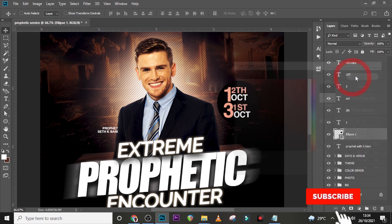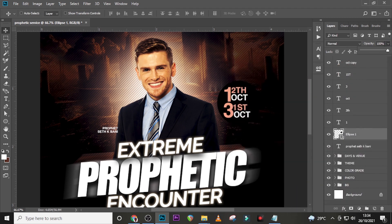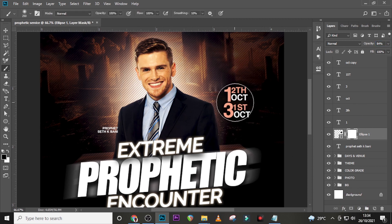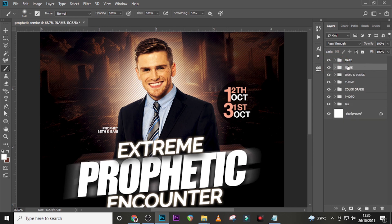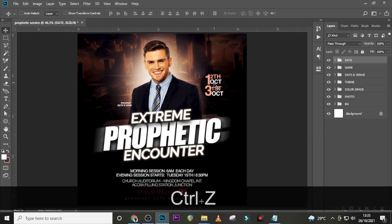Set the opacity of the circle to 84%. Give it a mask — click your brush, make sure Caps Lock is off, reduce the size, set the foreground to black, use a soft round brush at 100 opacity and flow — then mask the side. Put the circle and text in a folder called 'date', and put the name elements in a folder called 'name'. Click on the date folder and drag it into position.